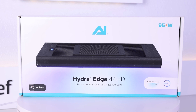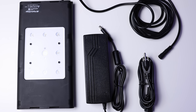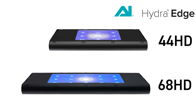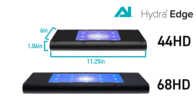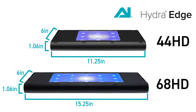Inside the box is the following: AI Hydra Edge — either 44 or 68 HD depending on purchase — power supply, and quick start guide. The Hydra Edge 44 HD dimensions are: 11.25 inches long, 6 inches wide, and 1.06 inches of depth. The Hydra Edge 68 HD dimensions are: 15.25 inches long, 6 inches wide, and 1.06 inches of depth.